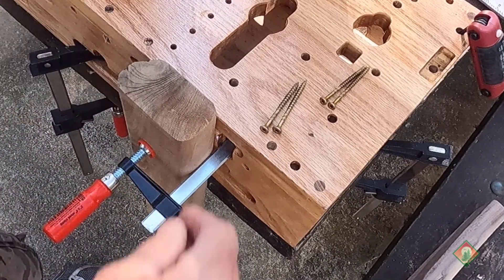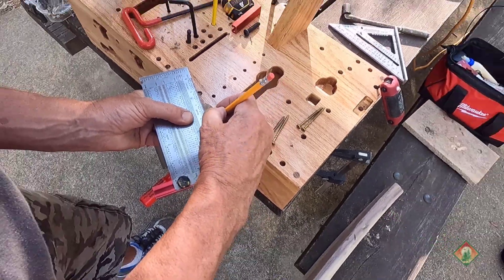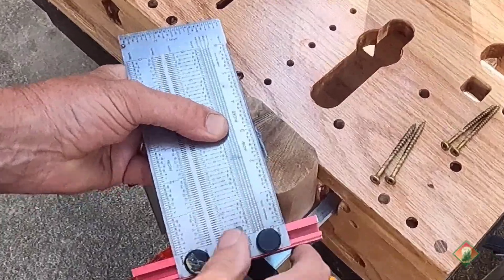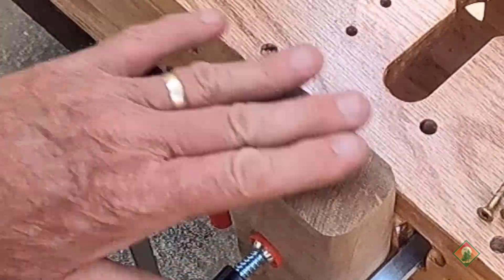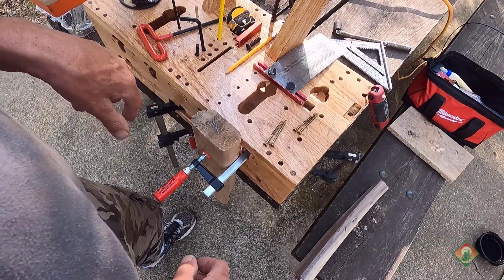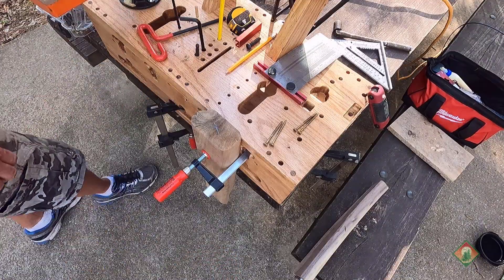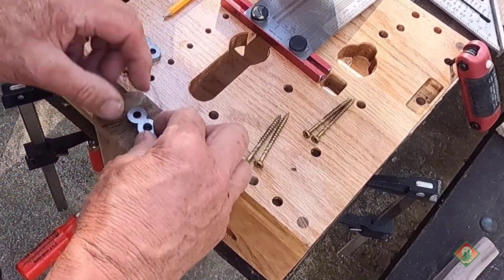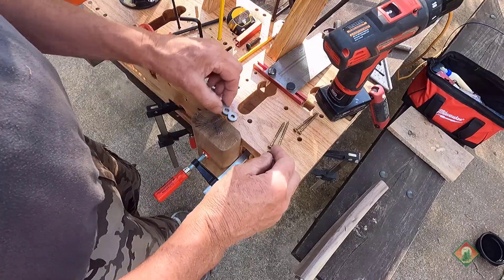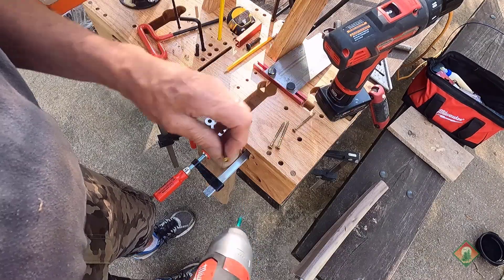I think it's going to work. Again, using the X method and finding the center. This is on the sinker cypress, so I'm going to use a larger bolt in there eventually, but I'm going to need my tenons. I can put a tenon on there — let's do it the right way, not the wrong way.